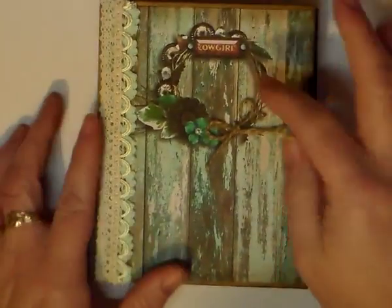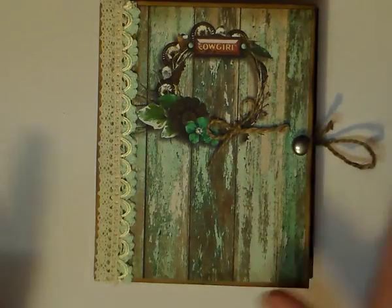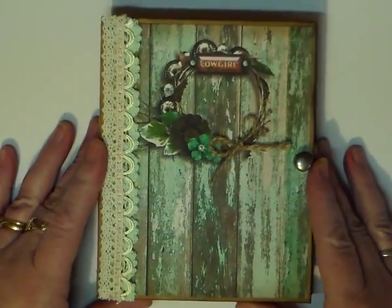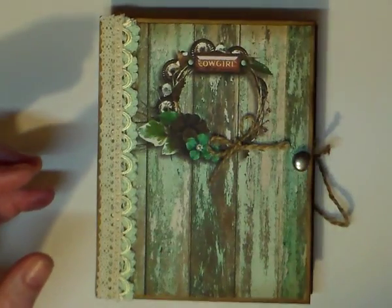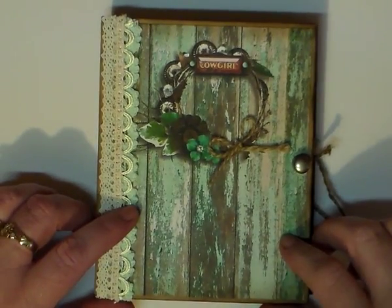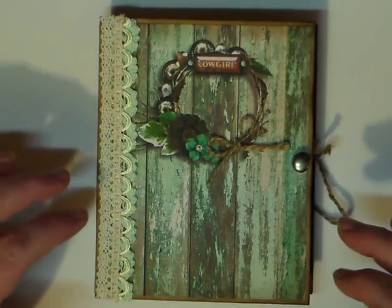This embellishment I put on the front cover, and on the back I added this to the back page. You buy it in a kit form. The theme is called Cow Gypsy Cowgirl — there are 12 products, which are 12 sections that make up the Cow Gypsy Cowgirl series. I bought paper pack one, which had 18 different pages to play with.